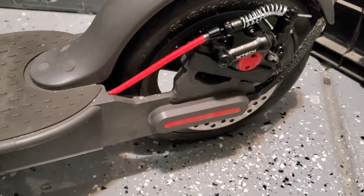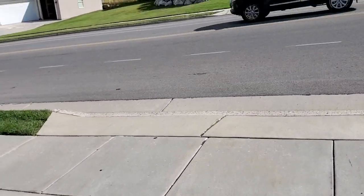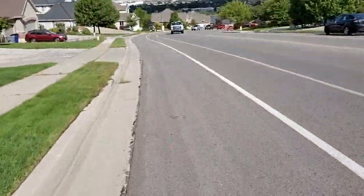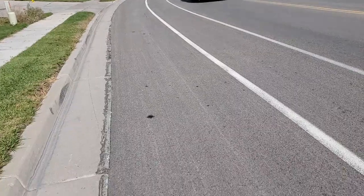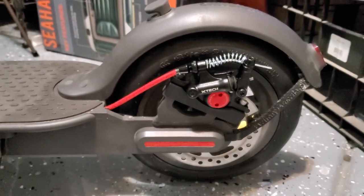As you can see, this is not an insignificant hill. This is a really bad idea, but I am braking down this enormous hill with the new brake, and if I want to stop right now — done. It's a definite improvement. Anyways, that's my X-tech mod on the Xiaomi M365 Pro, thanks for watching.